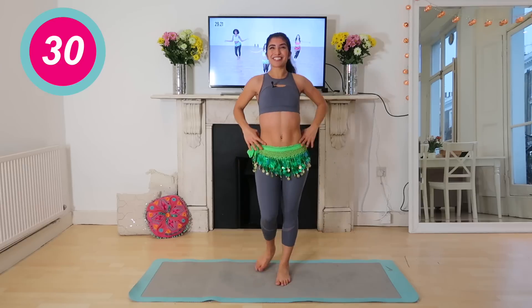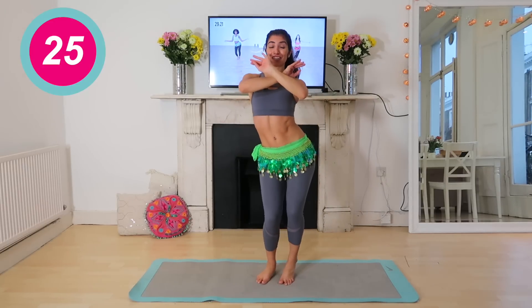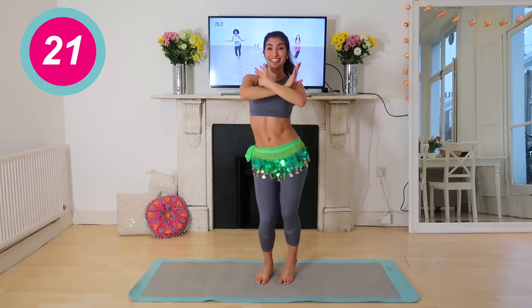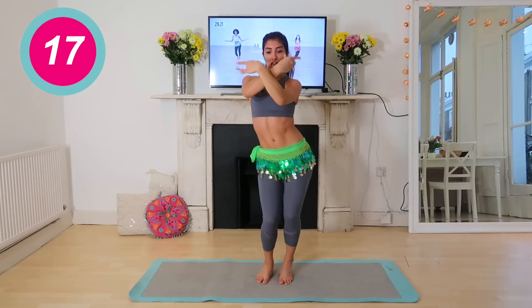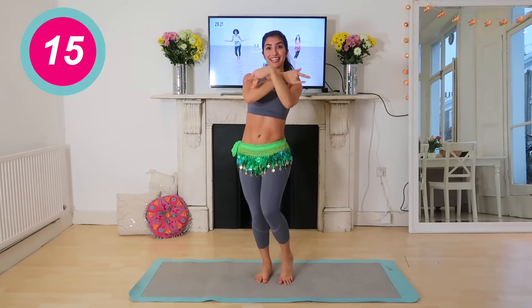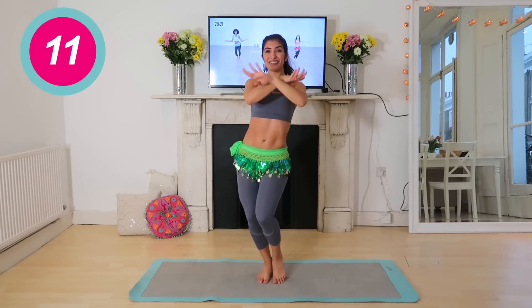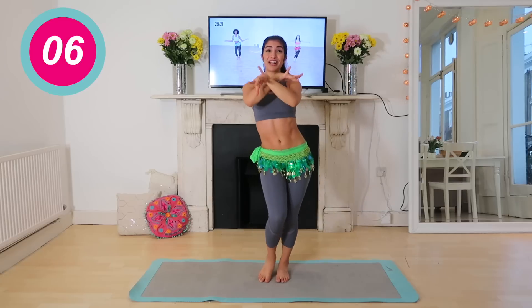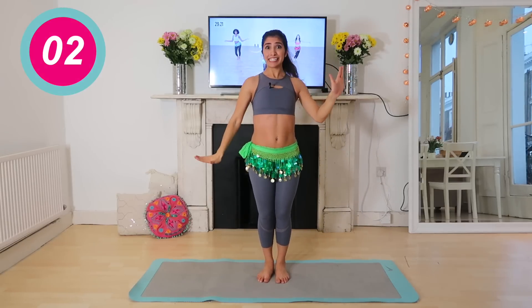We're going to take it straight back. So we've got a single, single, single — 1, 2, 3 — single, single — 1, 2, 3. One, two — one, two, three — one more — one, two — one, two, three — one for lock, two, stop.